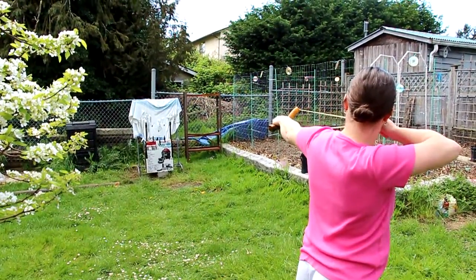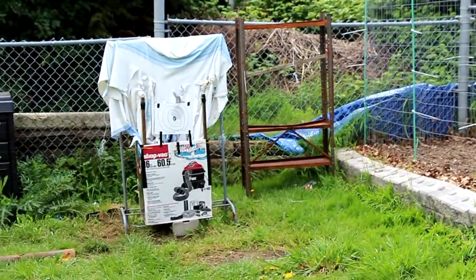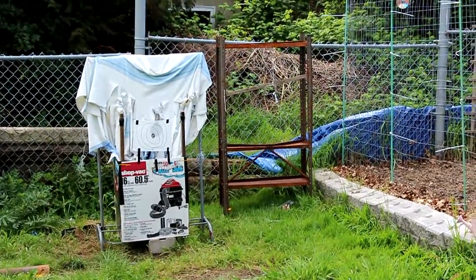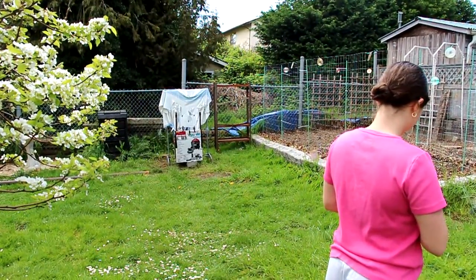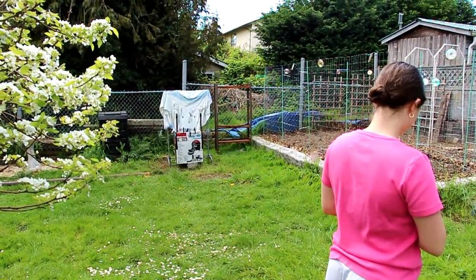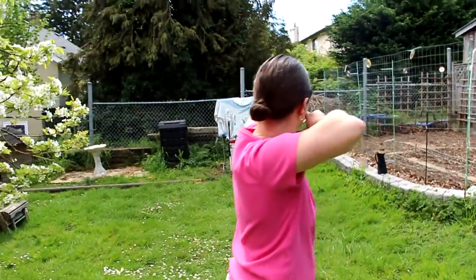Hey everyone, this is my wife Roberta. Doing a quick couple shots for Yosemite Sam. Good shot, hon. She's only been shooting a couple times with me now, but I've been encouraging her to come on out because I really enjoy her being with me.